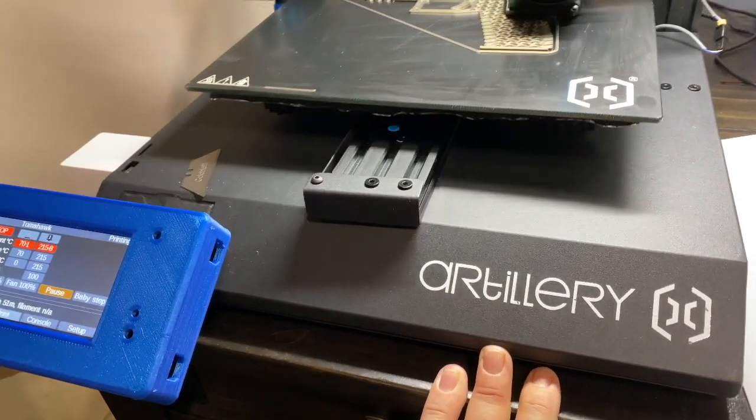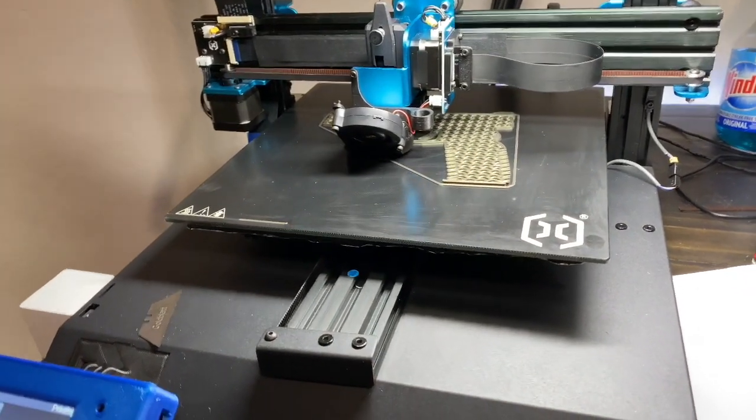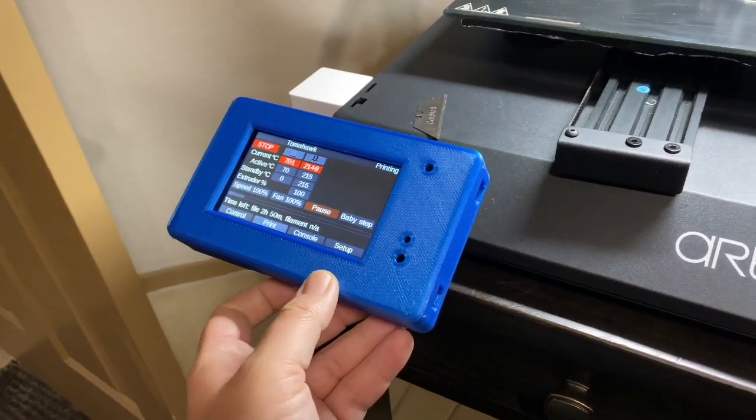It was basically a return and it was in horrible shape. There were just some parts missing, it wasn't in great shape, it didn't come with the tool bag and all that stuff — but it's got the Duet 2 WiFi on here.